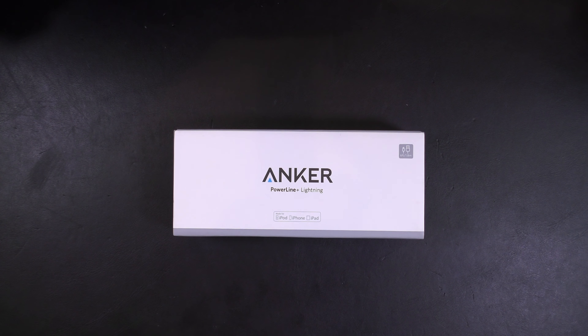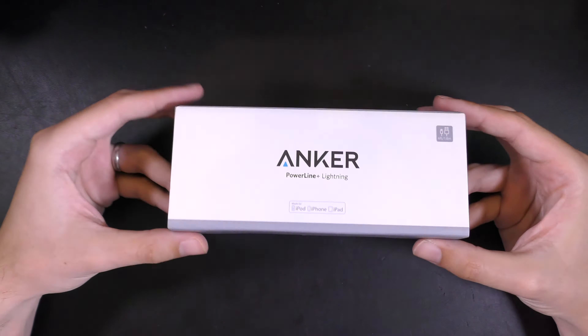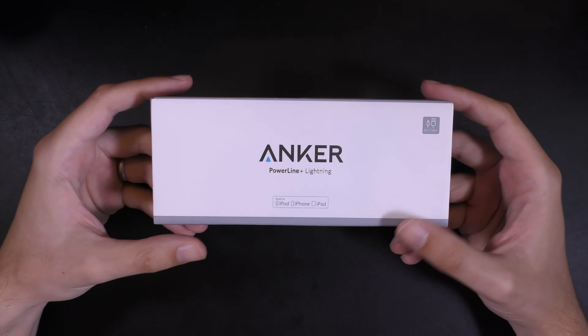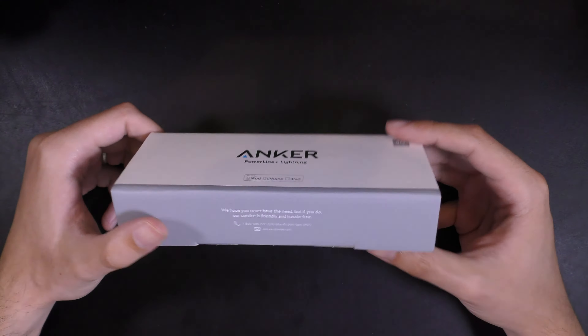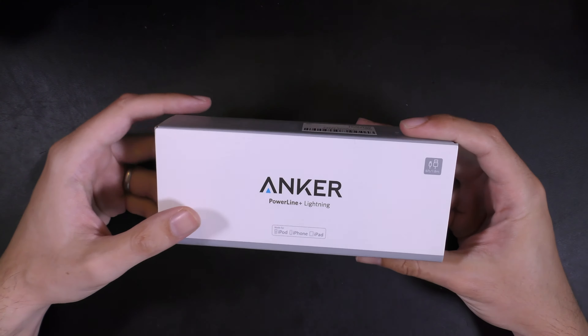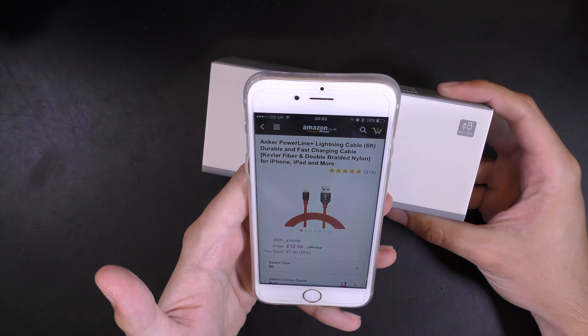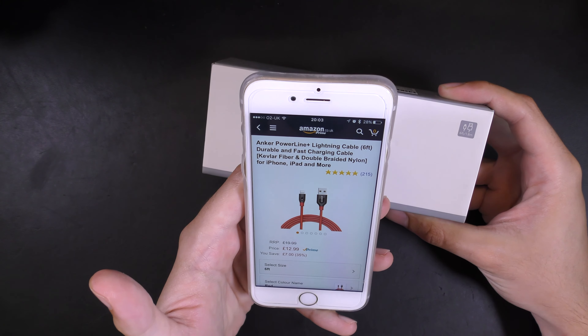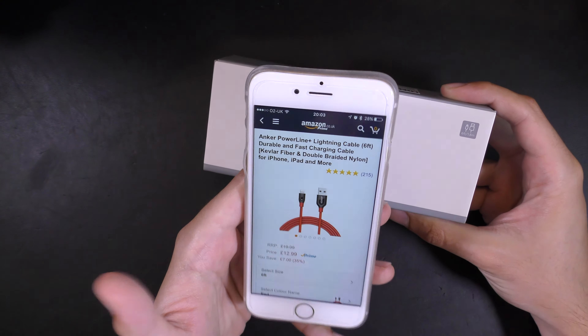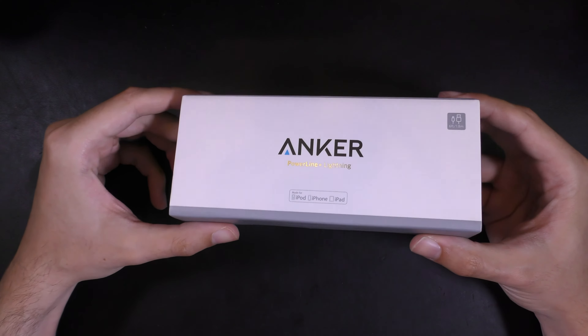Hi, today we're going to be taking a look at the Anker Powerline Plus Lightning Cable. This was a bit of a random buy. Essentially, I was browsing through Amazon and I came across this lightning cable — and I didn't realize it's actually quite a popular cable. They advertise it as a lightning cable with Kevlar fiber and double braided nylon, which they're making out to be a super, super strong cable.